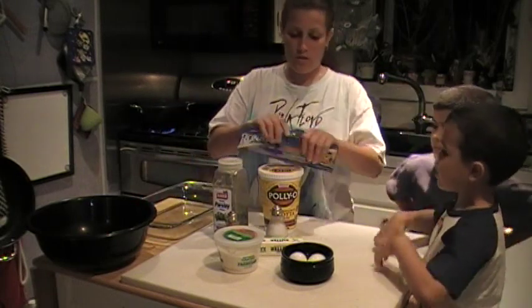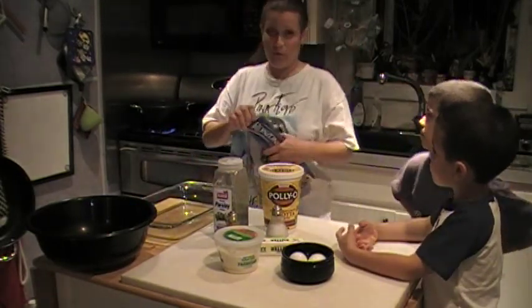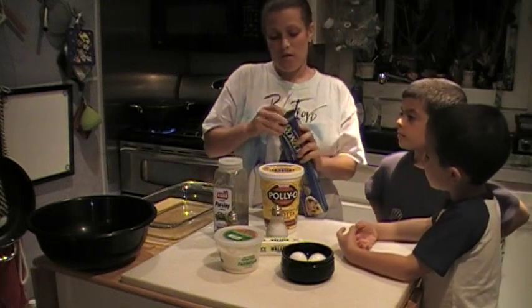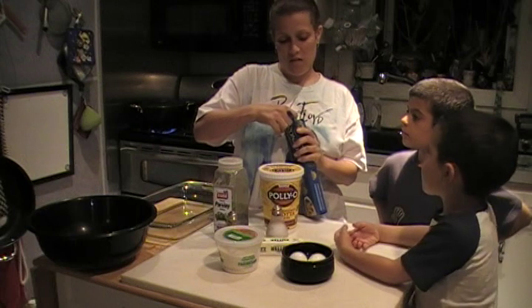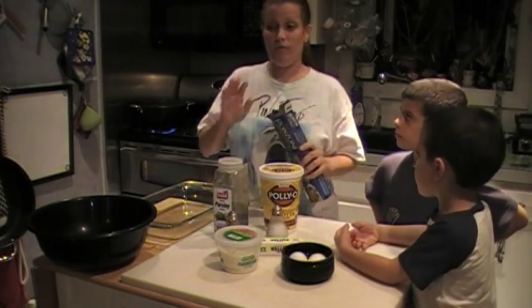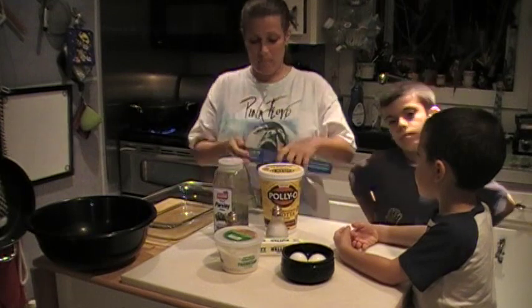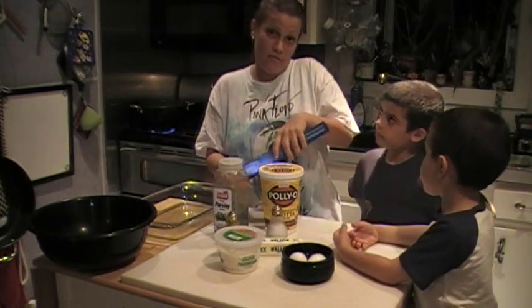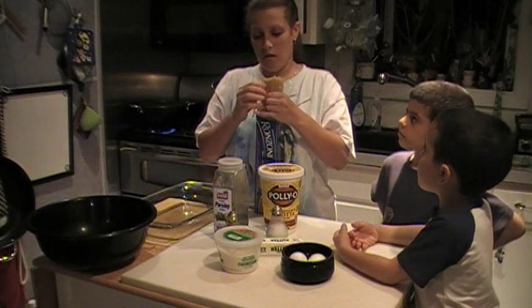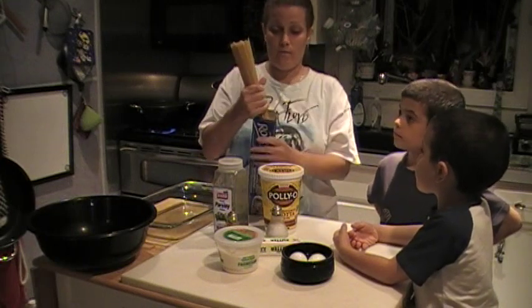So now what we're going to do — we have our water boiling. You don't actually use a whole pound of spaghetti; you will use about three quarters of it. Believe me, even though it doesn't seem like much, especially if we have a family of four and a half, it still goes a long way when you make the baked macaroni.